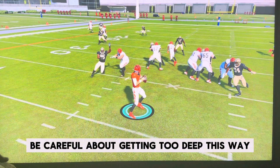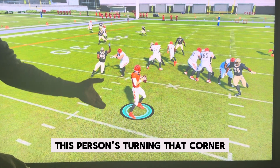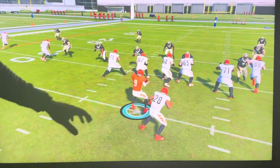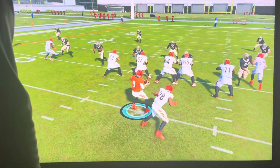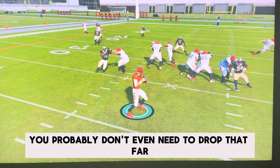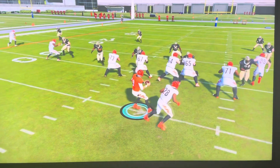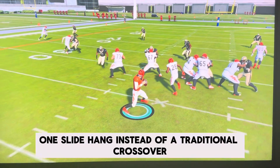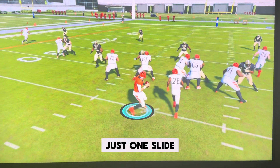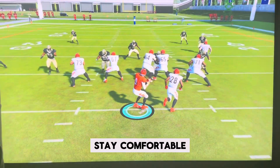Be careful about getting too deep this way — this person's turning that corner and I'm moving right into them, not ideal. You gotta stay and hang here, don't get antsy. Let your guy win. You probably don't even need to drop that far. It's just like a one-slide hang instead of a traditional crossover — just one slide, stay comfortable, find your matchup.